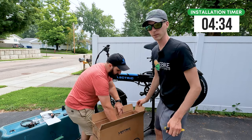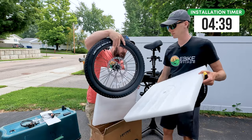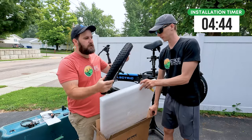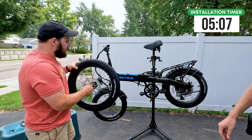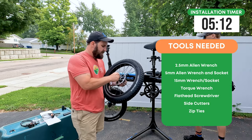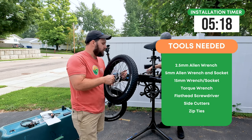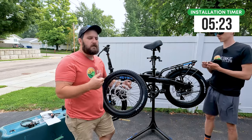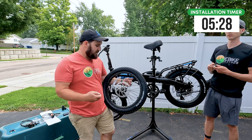Inside the box is another box, which has the new wheel complete with tire, tube, and rotor pre-installed. This does come deflated, so make sure you inflate it before riding. That's pretty much everything — we're going to list the tools you need on the screen. It should be a very basic Allen set and a nut to adjust the front axle, but other than that, just some basic tools.